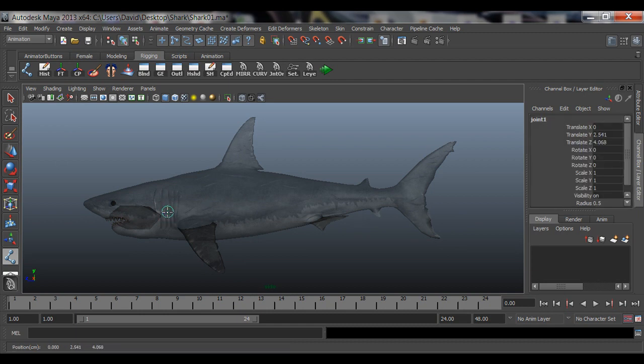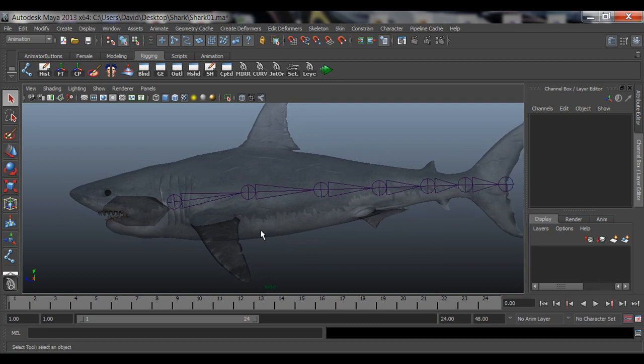Let's get started. I'm going to create the first joint roughly in the middle of the model — not too high, not too low. Then I'll place one where I want the shark to bend, another further along, another smaller one near where the fins meet, and finally one all the way at the tail tip. Hit Enter and that creates all my joints.